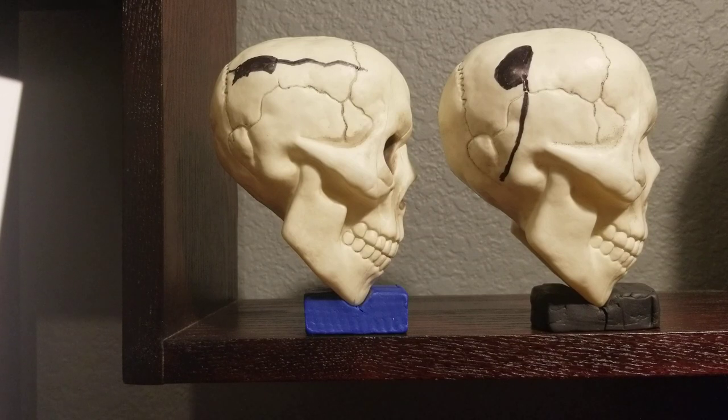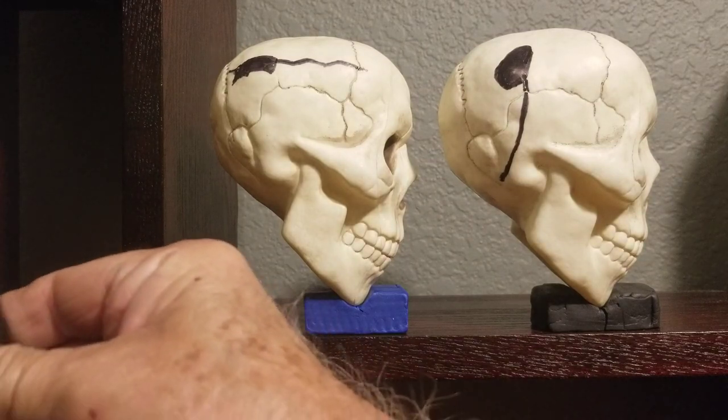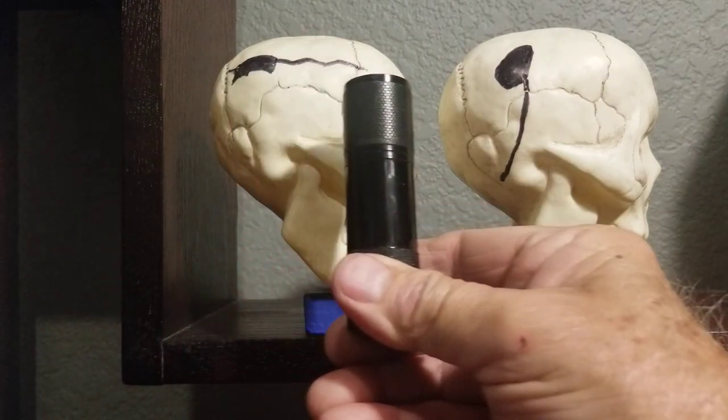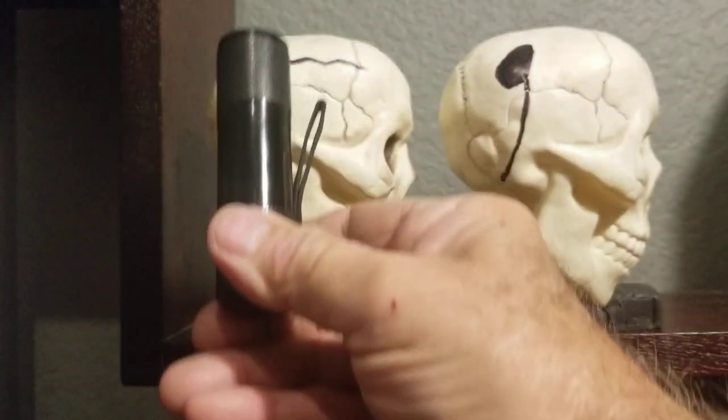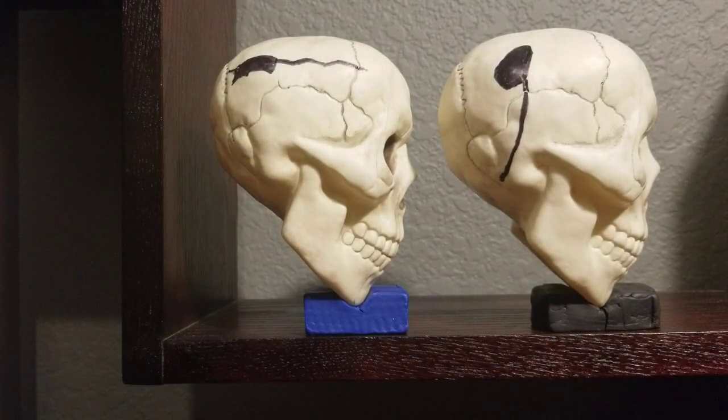This would be difficult and not likely to produce a punch-out displacement, as is the case. If the blow was delivered downward to produce the observed displacement, then the experiment suggests the crack would be 90 degrees to what it was. If the blow was delivered downward to produce the observed crack, the head was facing downward as well, and the resulting displacement would be 90 degrees to what it was.